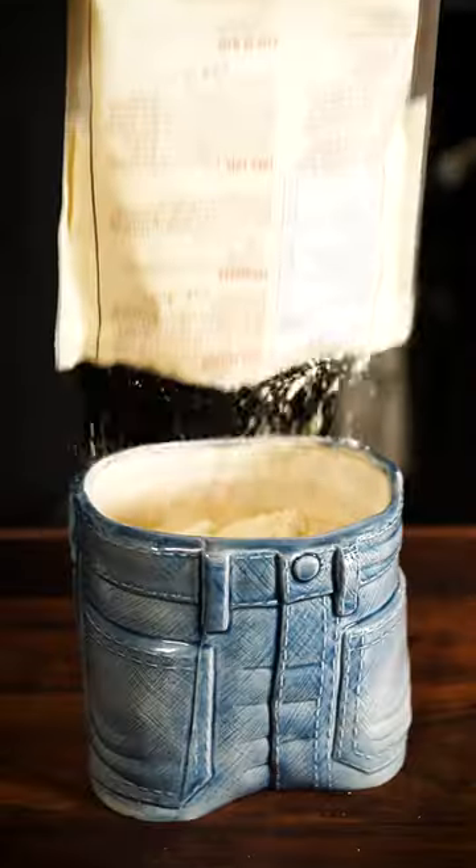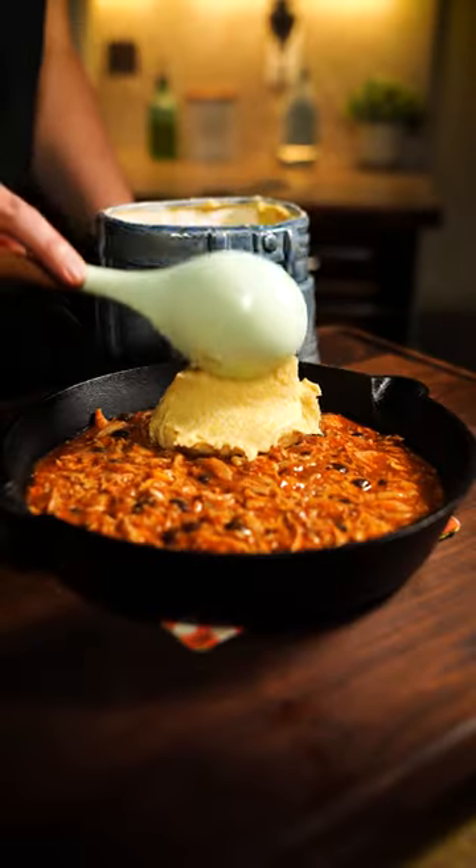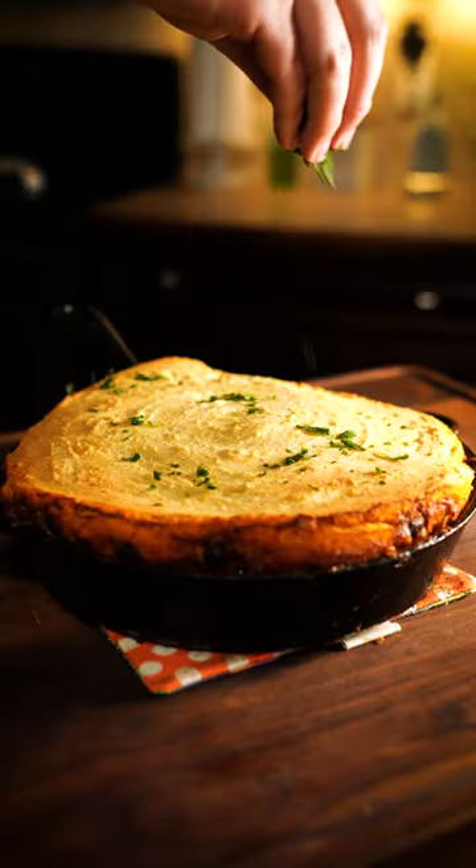Now this is an easy recipe, so get some cornbread mix and follow the instructions. It usually consists of milk, melted butter, and an egg. Plop a couple spoonfuls on top of your filling and evenly coat it around. Bake it at 375 until golden.